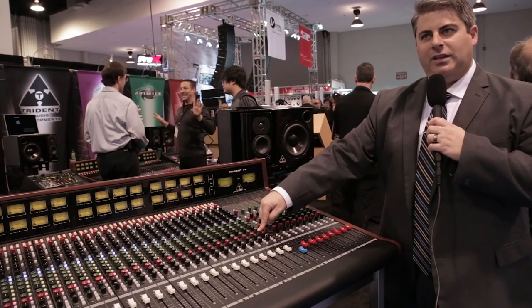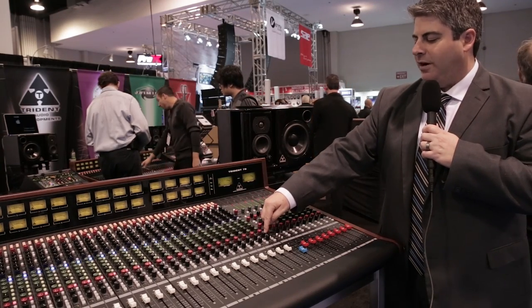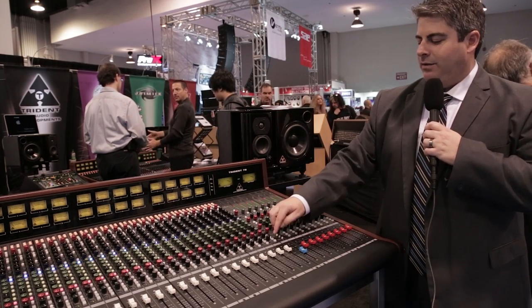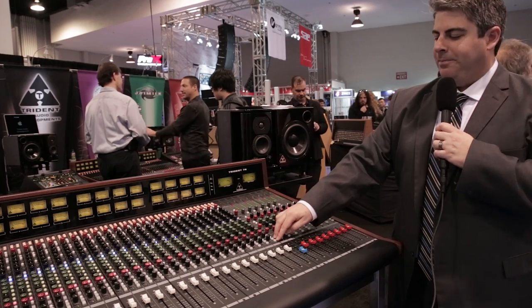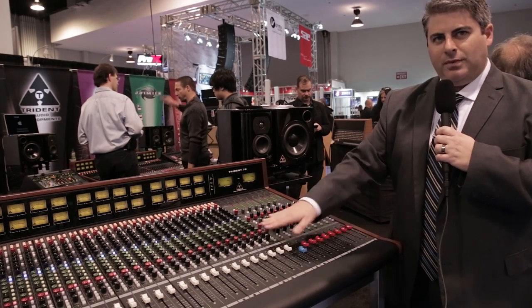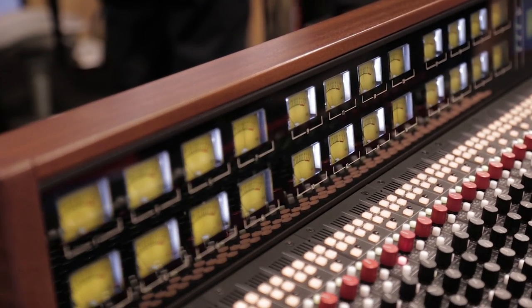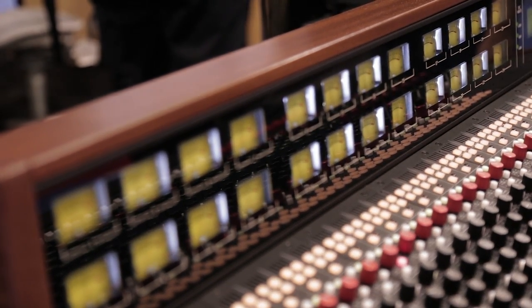It gives you access to the gain of the monitor and the pan functions, as well as the mute capabilities, followed by the main channel pan, solo and mute functions there as well. Standard 100 millimeter throw faders, and all the channels are individual channels in a four-way metal panel.